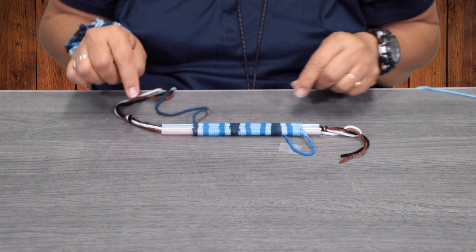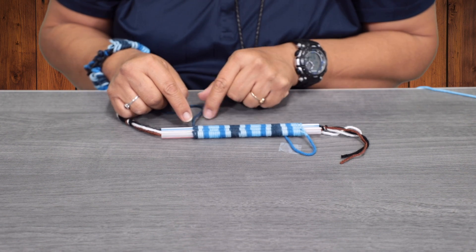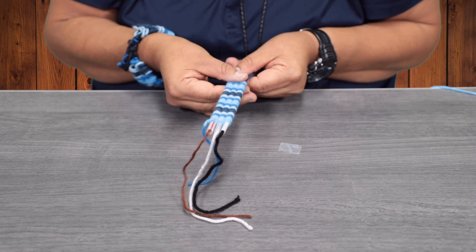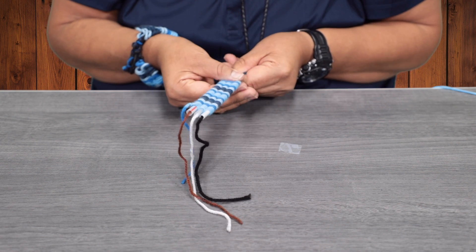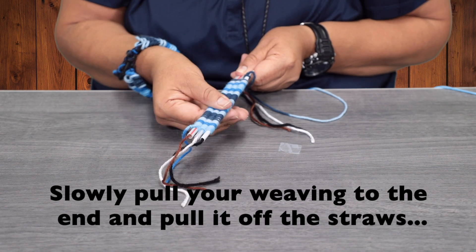I'm going to leave that for now because I don't want to cut it off and have the knot come loose, so I'll show you that also. From here, we're going to pull — you're going to slowly pull your weaving to the end and slide it off the straw.